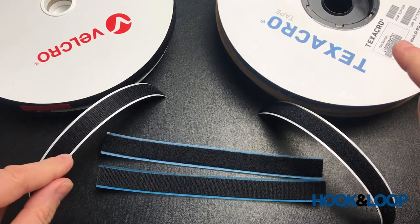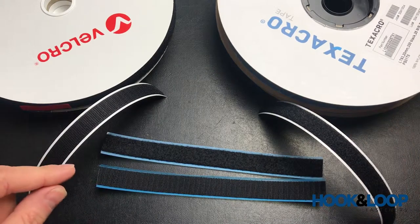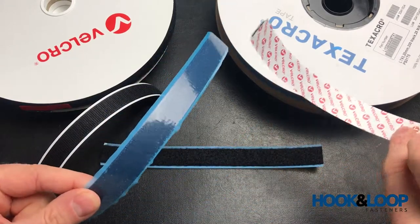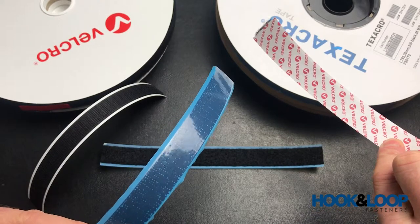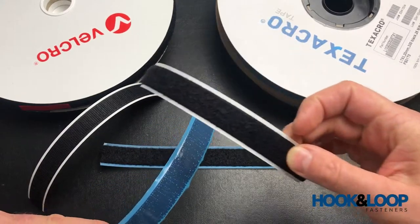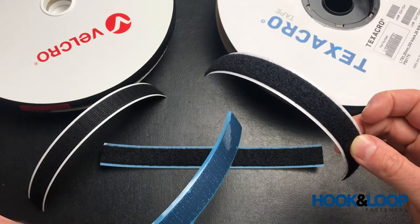The Texacro tape is available as a sew-on or a self-adhesive, but the self-adhesive version is just a single adhesive option that corresponds with the PS14 Velcro brand version — a general purpose rubber-based adhesive. The premium Velcro brand, as discussed, has quite a few different adhesives available.